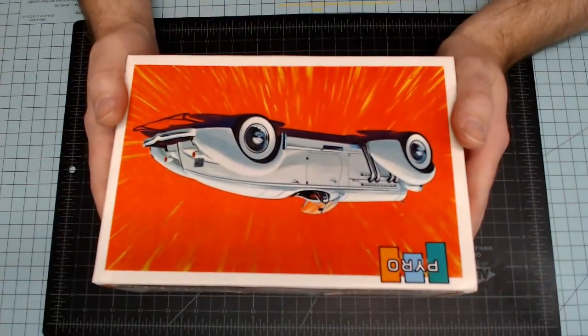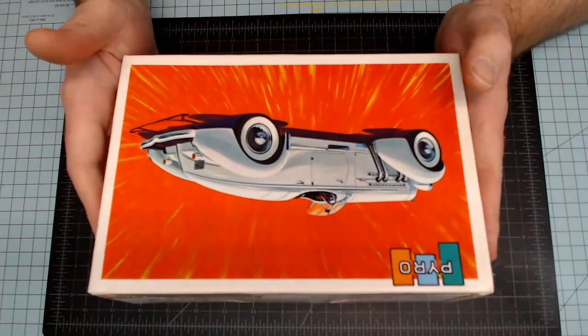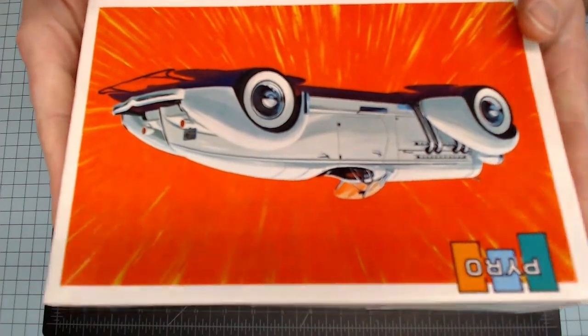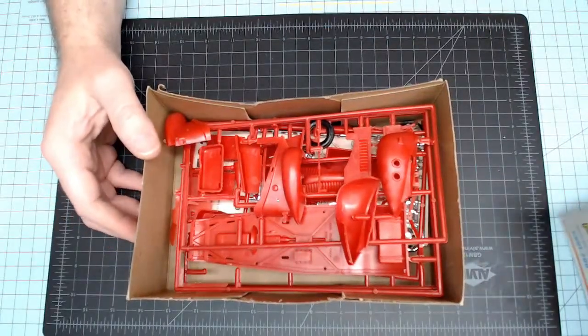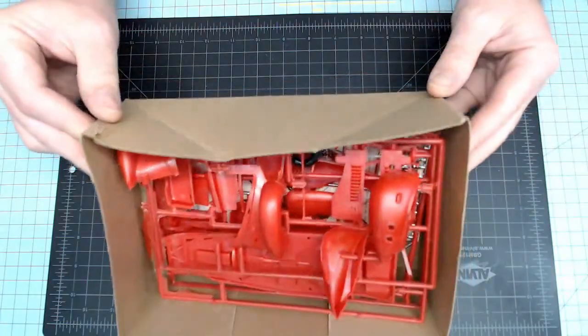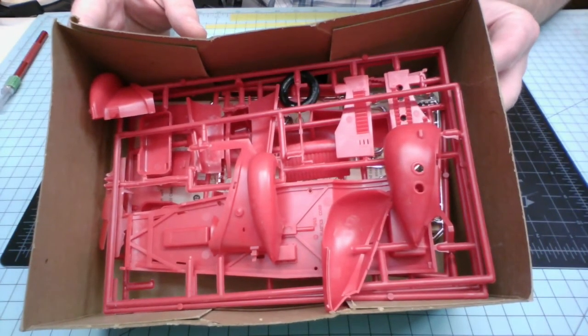Alright guys, this is the moment we've all been waiting for. I'm going to slide off the lid here and see for the very first time what is inside the box. Oh wow, look at that — that is a lot of red, my friends. Very, very red.